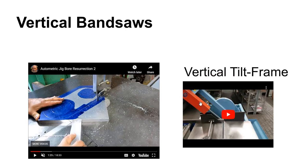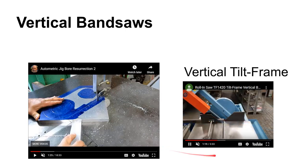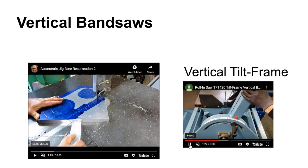A tilt frame band saw allows you to make mitered cuts. With tilt frame vertical band saws, you can do that same function of a horizontal machine — cut stock off and even cut at an angle — but you can also use them as a vertical machine. They are vertical, but you can tip the axis and cut on an angle or cut stock off to a particular angle. You can tilt the entire frame left and right — it's a pretty versatile machine.